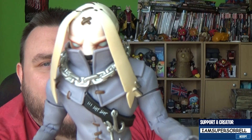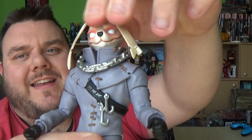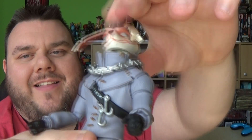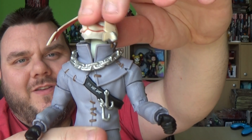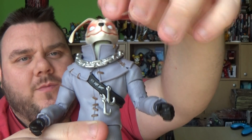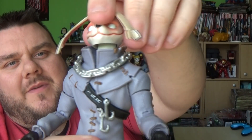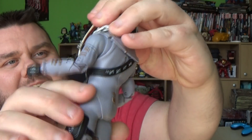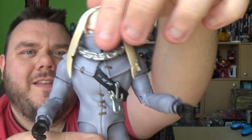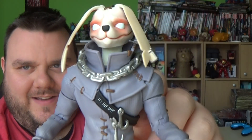He doesn't actually look like this at all times — you can lift his head up out of the collar. I just like to have his head down because he's got a very weird smile on his face, it looks very odd. With the ears up like that it just looks weird. I wish they were articulated so you could make them sit up. I like to display him with the neck pushed down — I think that looks more sinister. But you can lift the head up and have him fully grinning and smiling away if you wish.